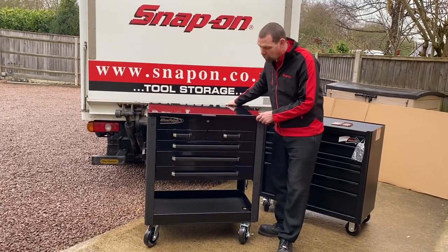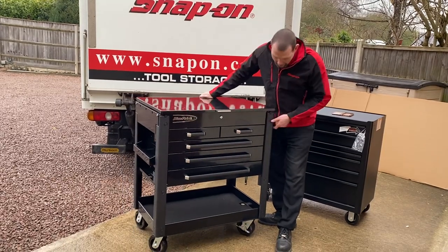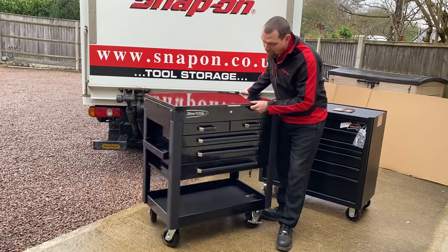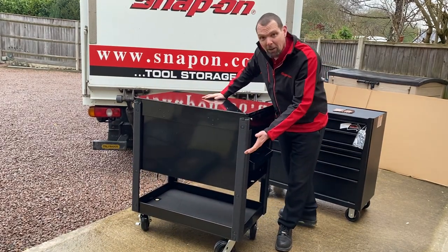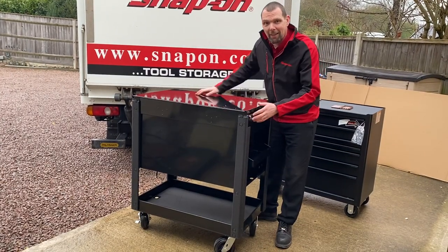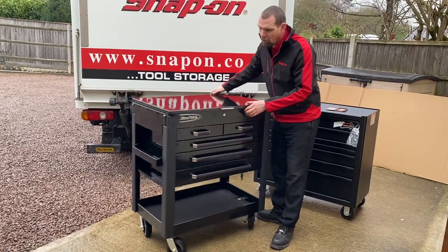They're much easier to move around. They come with four swivelling casters, so like a shopping trolley you can really get them exactly where you need them. They also have rubber bolsters right the way down the full length of each corner, and that's all the way around the box and on the back as well, so if you're coming up against the car or against stuff in the workshop you're less likely to damage them or your toolbox.